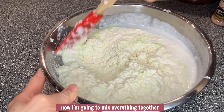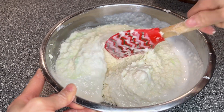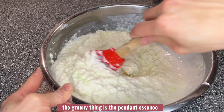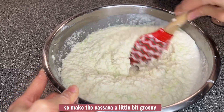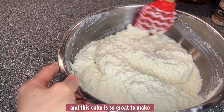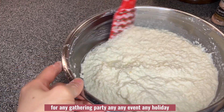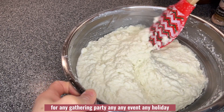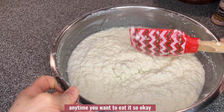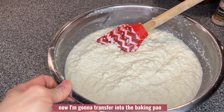Now I'm going to mix everything together and make sure it is very well incorporated. The green color comes from the pandan essence, so it makes the cassava a little bit green — that's okay. This cake is so great to make for any gathering, party, holiday, or any event.